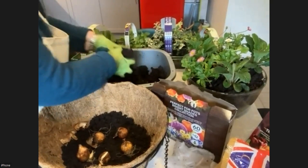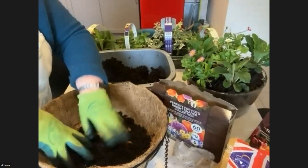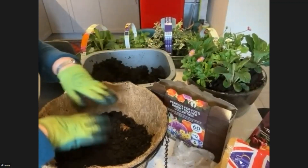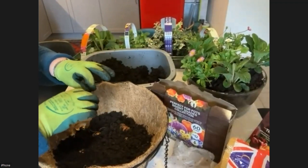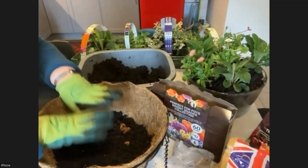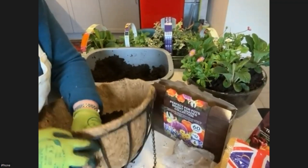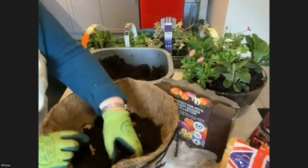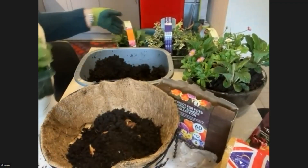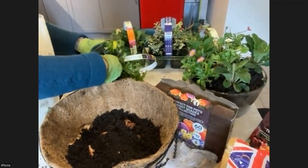Continue the same thing as with the other container — layers and layers, smaller bulb higher up. But on the way up, about halfway, I don't completely fill it; I have come to where I cut a hole in my lining. The reason for doing that is to pop a bedding plant into the side of the basket, because winter flowering plants don't grow as big as summer bedding would in a basket like this.